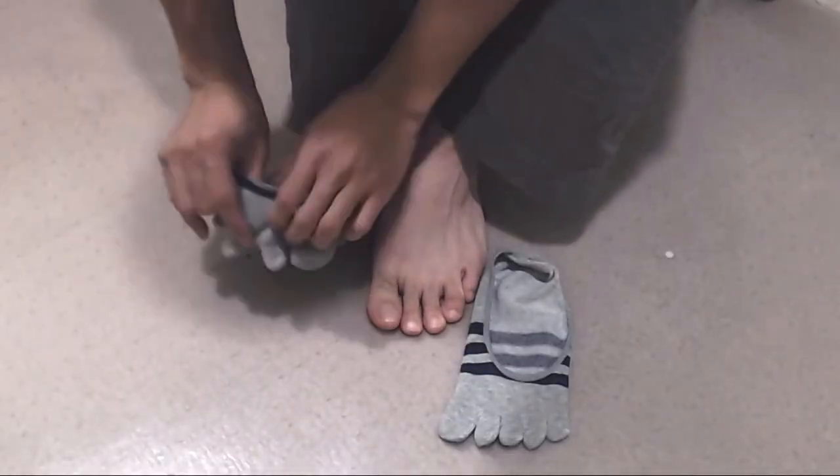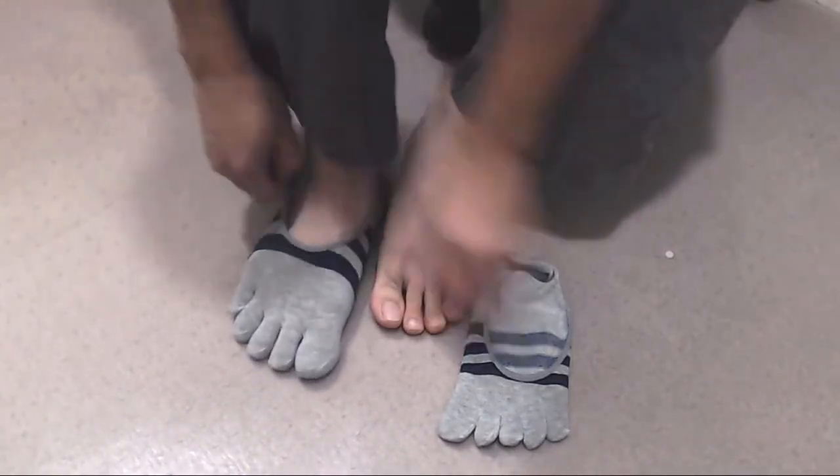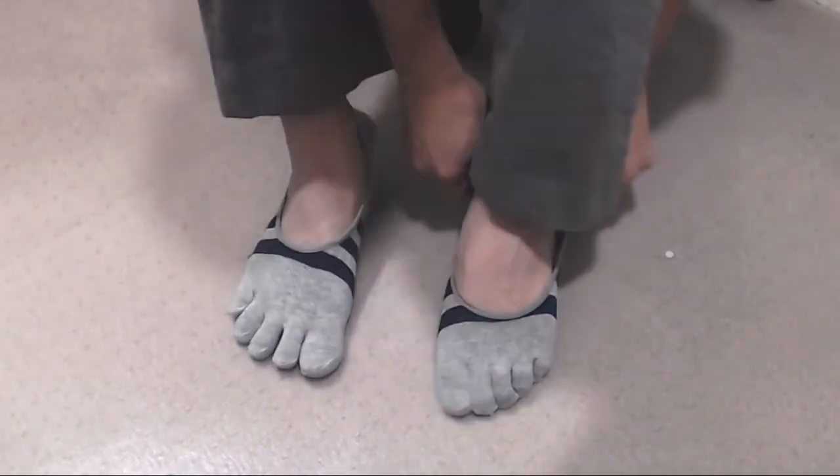Just remember that it does take a little extra time to put them on, since you have to get your toes into each section one at a time. Also, like gloves, these socks have a distinct left and right, and you can't swap sides or use two of the same side socks.